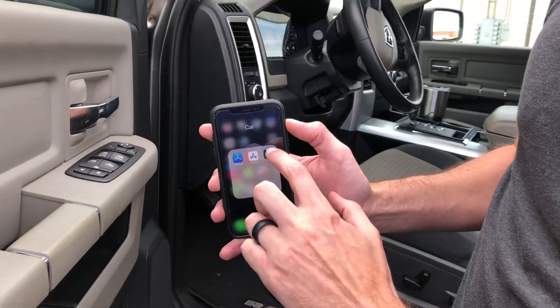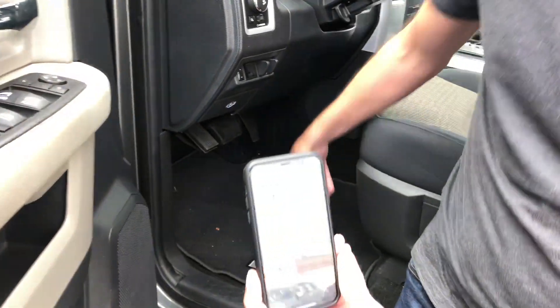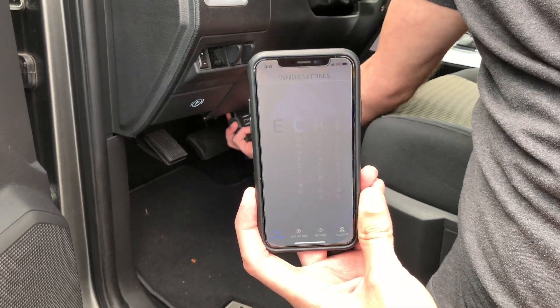So we're going to go ahead and launch the ECRI app. It's going to start trying to connect. I'm going to go ahead and turn the key on for the ignition and plug ECRI into the OBD port.